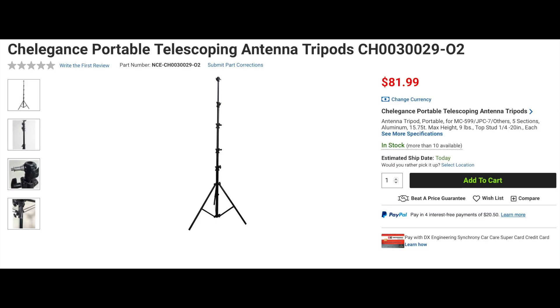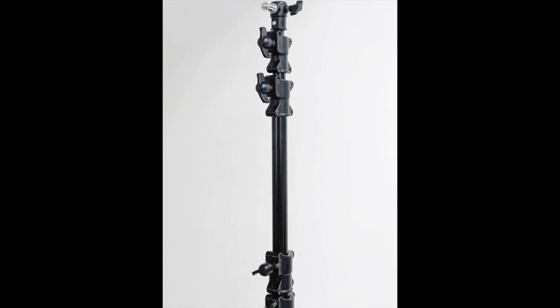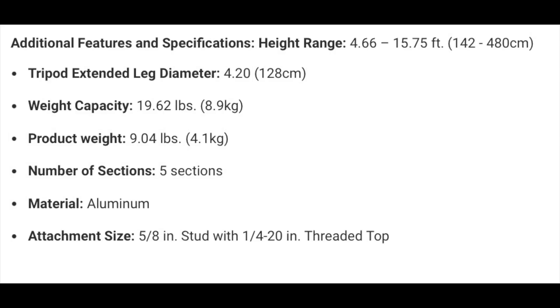Also new from Chelligens is a new 15.75-foot portable telescoping tripod, which is designed to support antennas like the MC-599 and JPC-7, making this the perfect mast for MCOM, POTA, and SOTA. At just over nine pounds, this lightweight yet durable aluminum tripod is easy to transport and set up, and can handle antennas weighing over 19 and a half pounds.